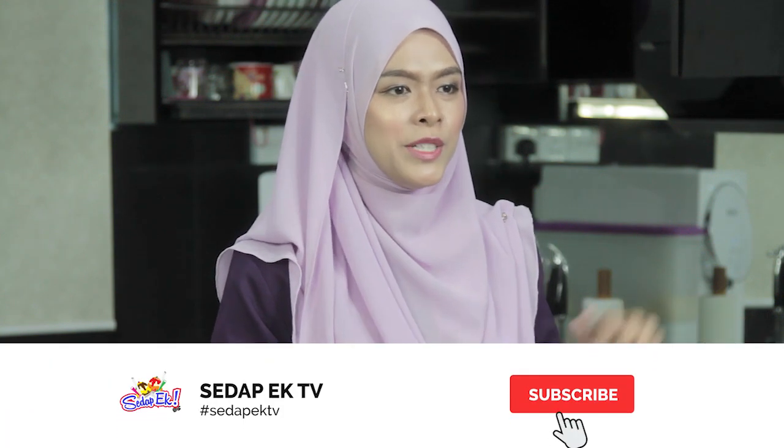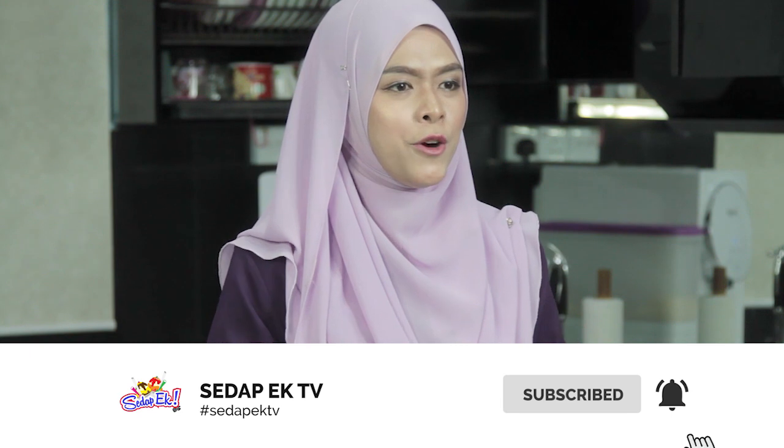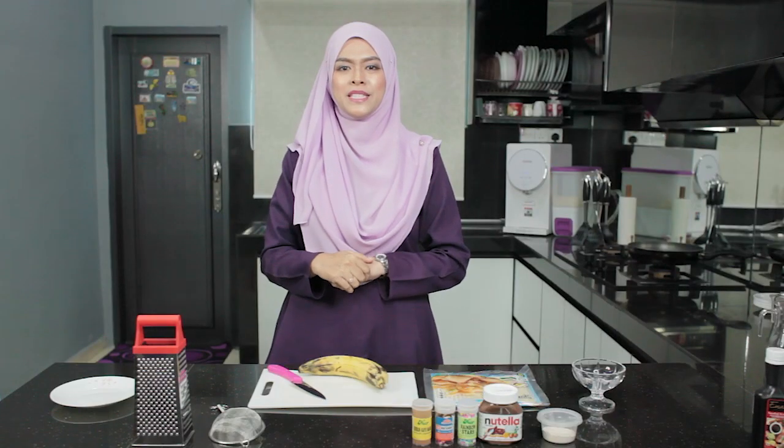Sila klik link di bawah untuk melihat video reaction kru Sedap Egg TV yang kami upload pada minggu lepas. Sebelum kita mulakan resepi popiah pisang goreng ni, please tekan butang subscribe dan lonceng untuk dapatkan notifikasi video yang best-best kami upload setiap minggu.